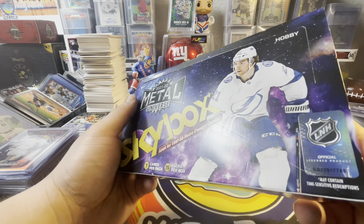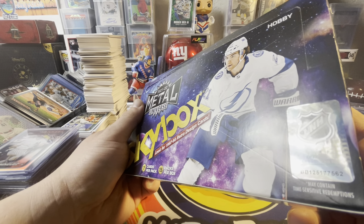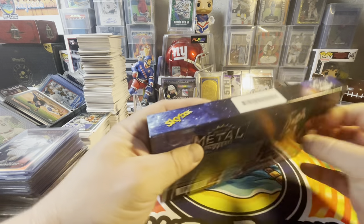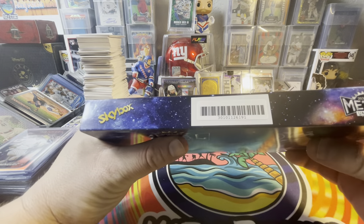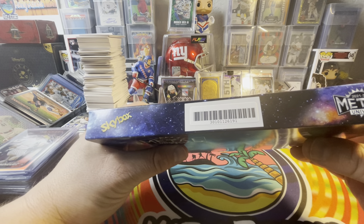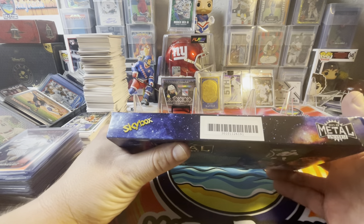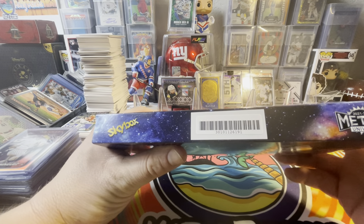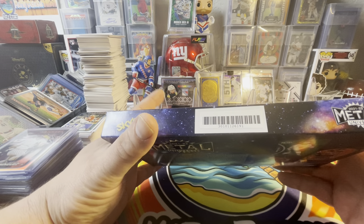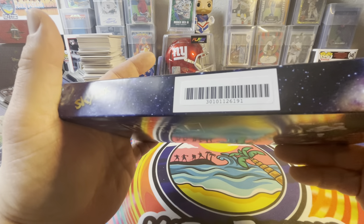Like I show you in hockey videos, the outer seal here with that 7562 is important — that's a nice seal you need to know. And then this barcode back here is always something that you need to know, just in case. I like to show that stuff on camera, because if anything happens to any of these cards — if we pull a PMG or something crazy and it's got a ding in it — you can send it back with the video and say, hey, I showed all the barcodes.